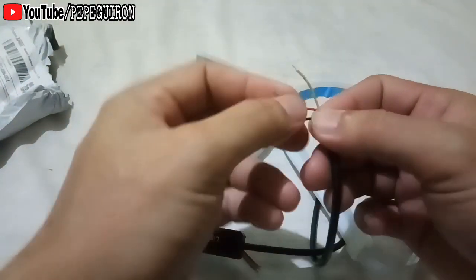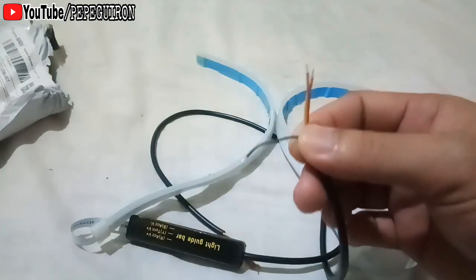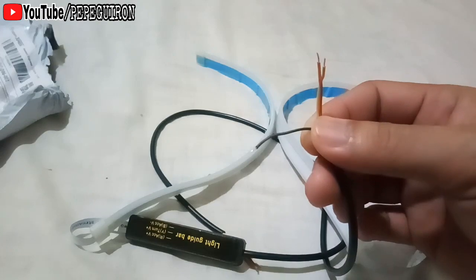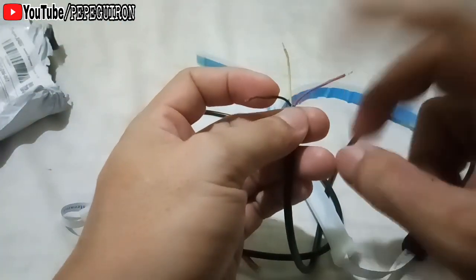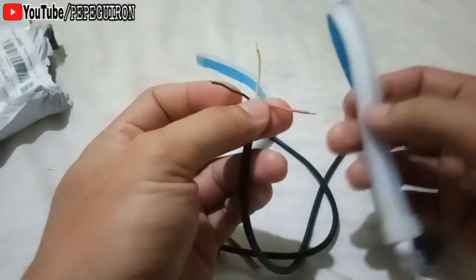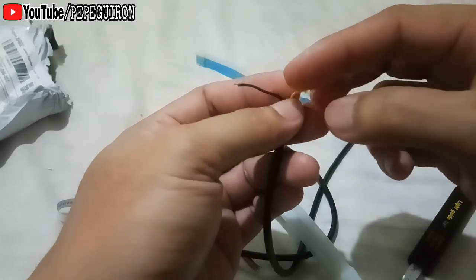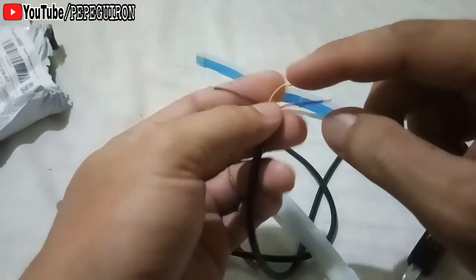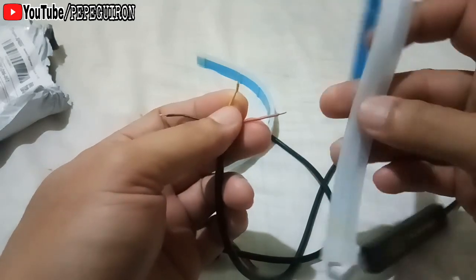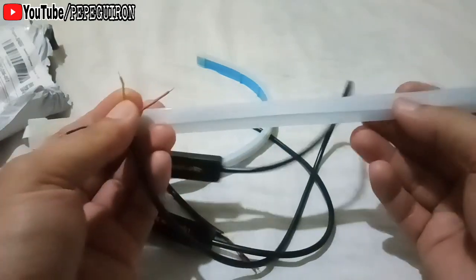Tatlo yung wire niya. Kaya tatlo yung wire — kasi dalawa yung positive, isa yung negative. Itong kulay red, ito yung kulay white na ilaw dito. Tapos itong kulay yellow — positive to. Itong red, positive. Itong yellow, positive.